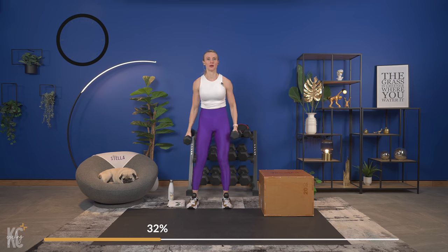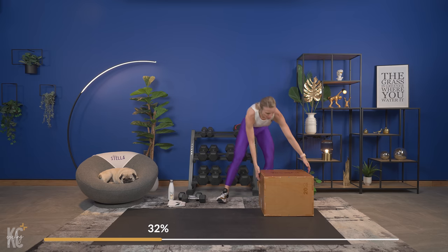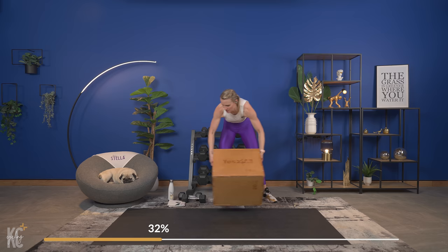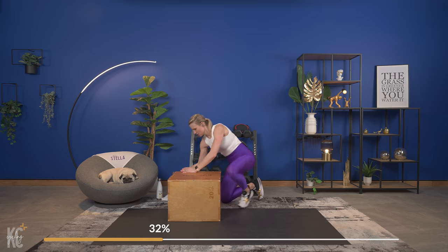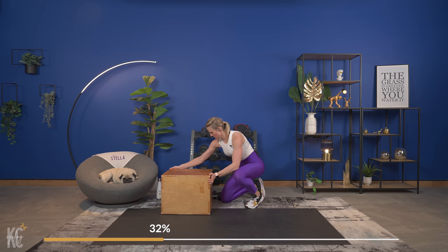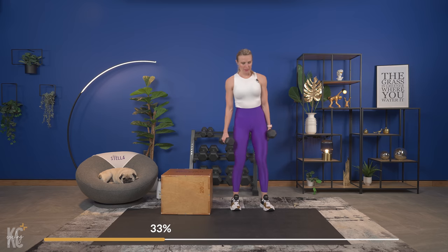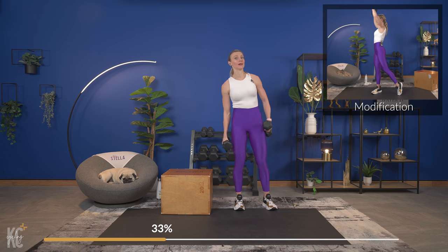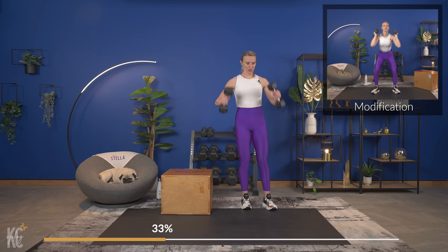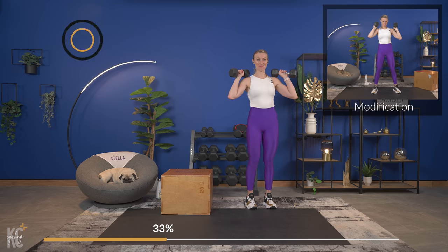Awesome, so now we're going to switch it over to the other side. I'm just going to move my box over. We've got 10 seconds. If you can keep the same weight, try to maintain it so this leg gets the same work as the other side. Bring the weights up — whatever leg is closer to the box, you're going to rotate and step. Here we go!